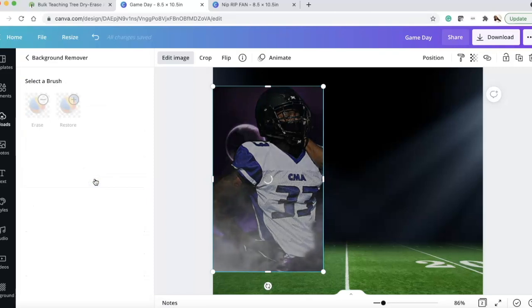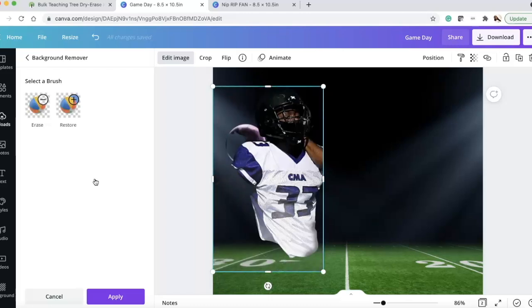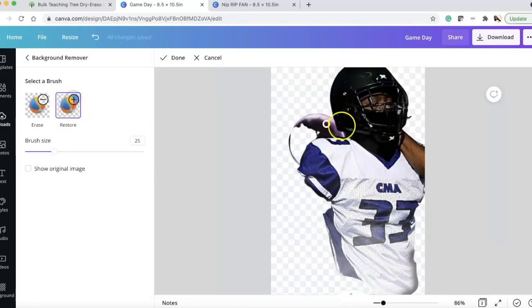Go to Edit Image, then Background Remover, and let it do its thing. Sometimes it takes too much — you can see it removed too much here. So click Restore, change the brush size, and go over the areas you need to fix. I'll be going over all of this and more in my Canva class.